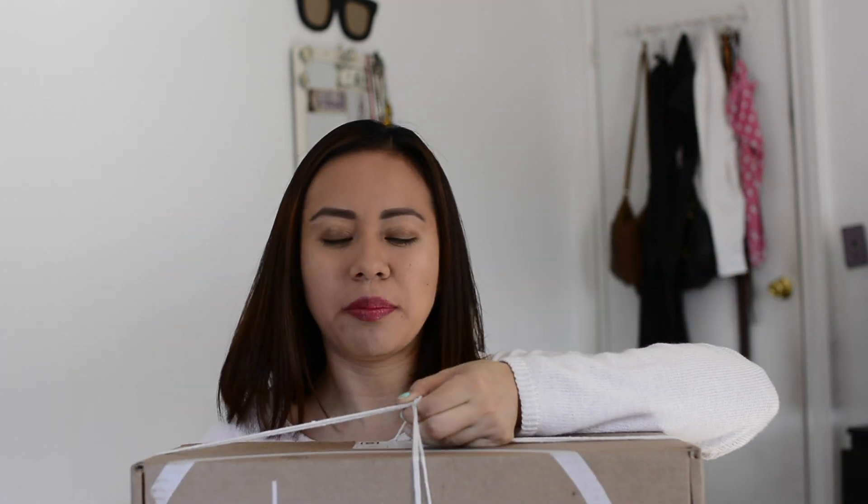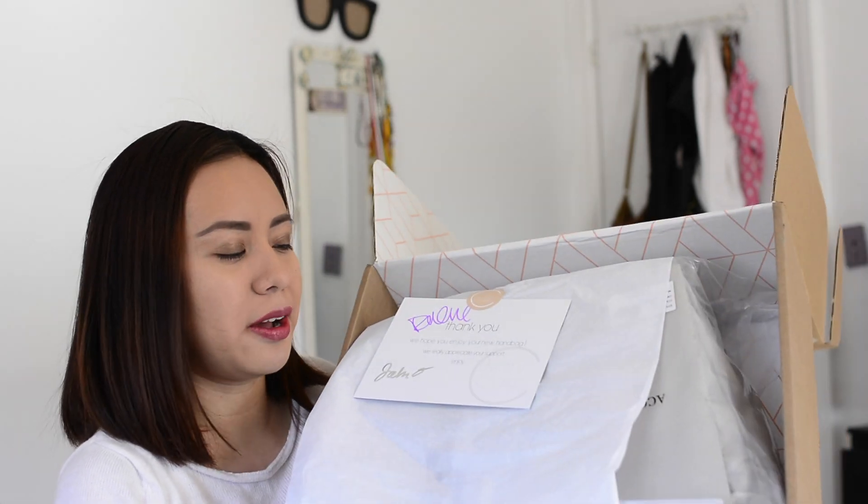As you guys are probably aware from my other videos, I always receive my packages at work because there's no one at home and I don't trust my neighbors. I might change that since there's a closer drop-off spot near where I live. For example, this big box — that's why I had strings on it — because I had to bring it on the train, and there's no way I'm carrying it like that during rush hour. That's why I had to improvise with those strings.